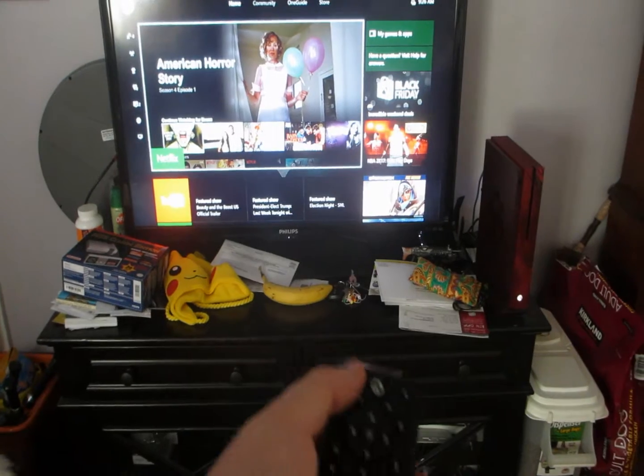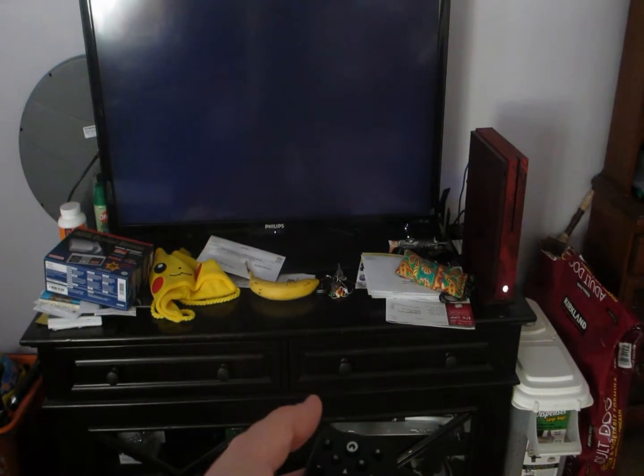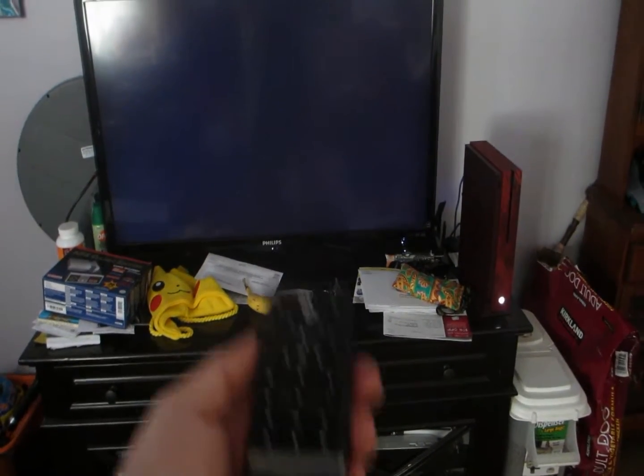Let's see if it will turn it back off — beautiful. Alright, well there you go.